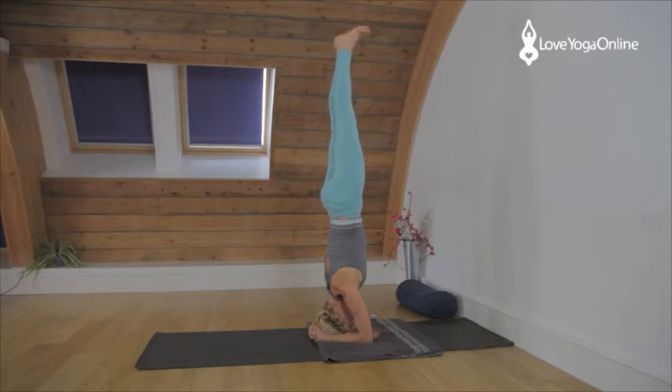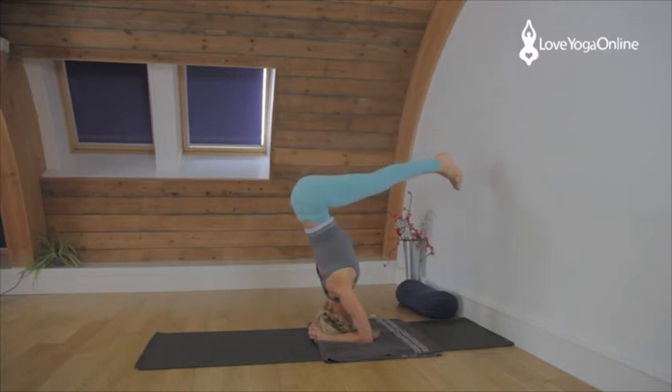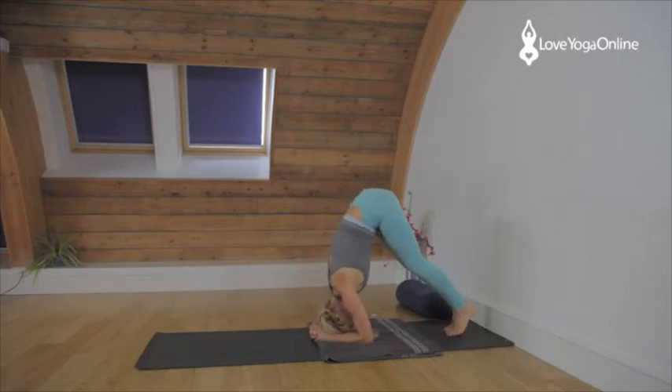Keep the grip on the legs, keep rolling the thighs in towards each other. Keep the buttocks soft, spread through the backs of the legs, spread through the hamstrings, open the backs of the knees and extend from the head of the calf up to the heel. Don't lose your base. Press the arms down, press the elbows down, lift the shoulders. To come out, resist with the legs, press the thighs up but lower the feet down so you're opening through the backs of the knees the whole time.